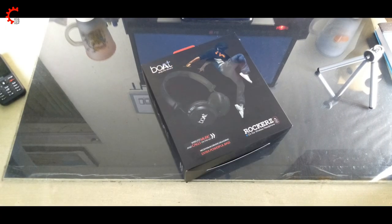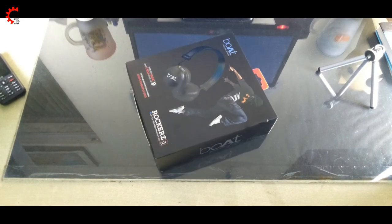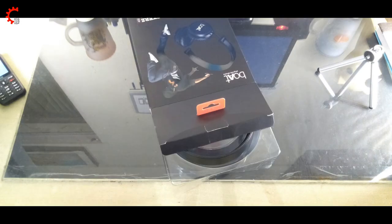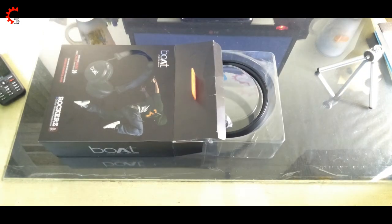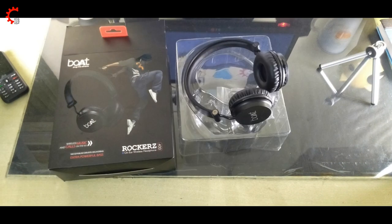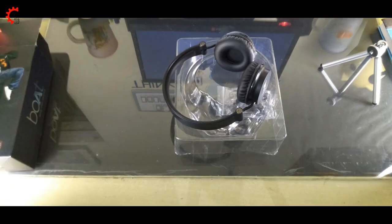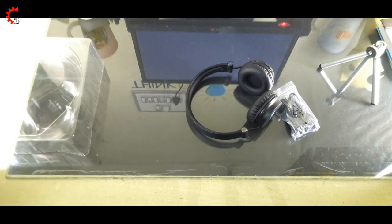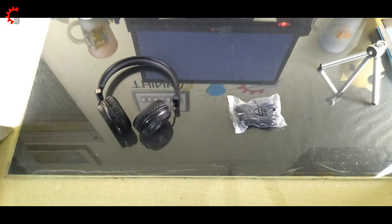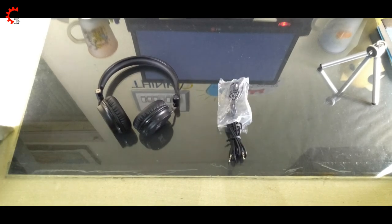This is the BOT ROCKERS. The box says you get 8 hours of playback, 2 hours of charging time, and 100 hours of standby time, which is enough. Inside the box you can see the headphone, a 3.5mm to 3.5mm audio cable, and a USB charging cable.